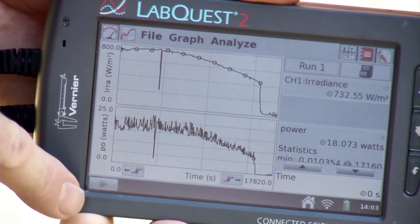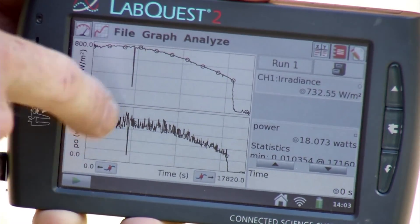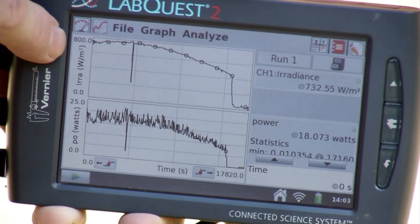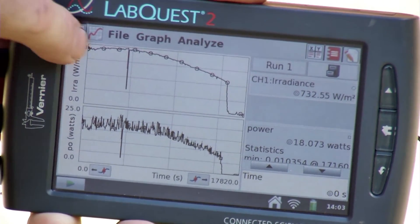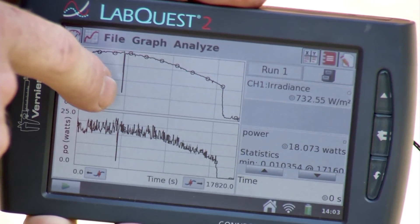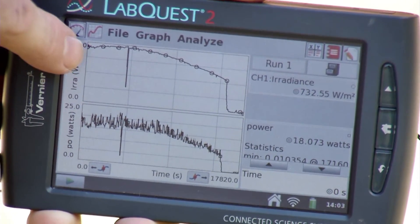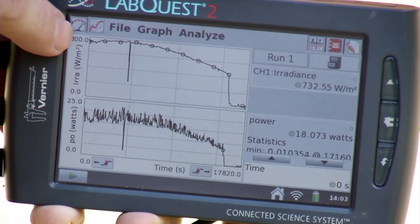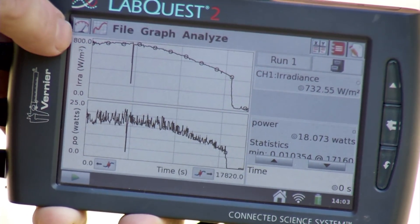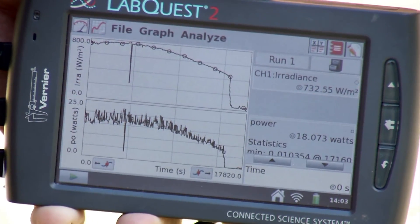Going back to the graph, you can see a little drop in the data at one point. I'm not exactly sure what happened since I wasn't there, but I suspect a cloud was passing by. The day I collected this data was very sunny, but there were occasional high clouds passing through, and one of those caused that dip.